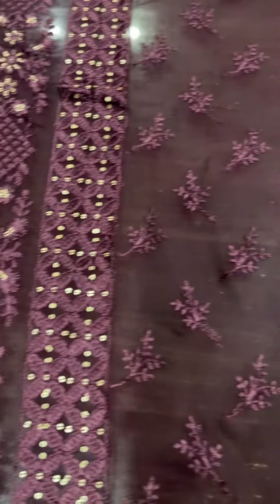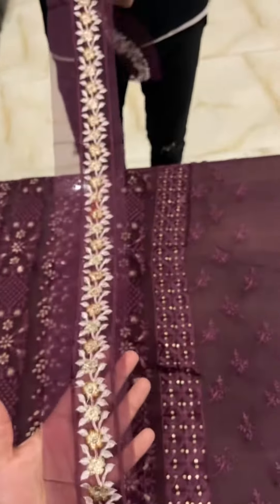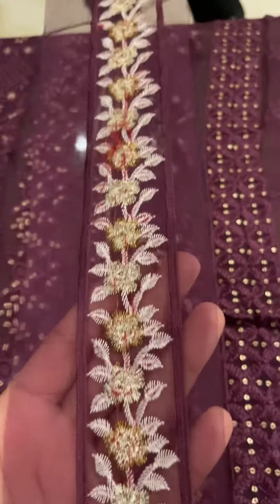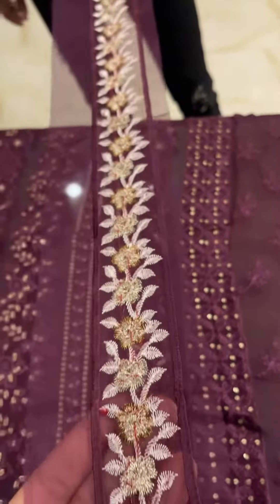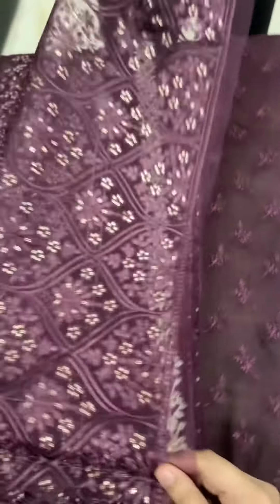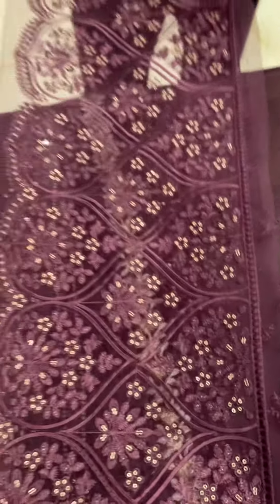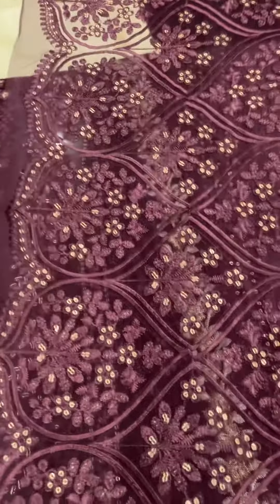Very beautiful, this is the base color — most demanding. This is the neck of the styling. This is the ratio of the thread and the tail of the heavy embroidery. This is the broad embroidery patch for the front. You can also see the sequence work — you can see this whole trend.